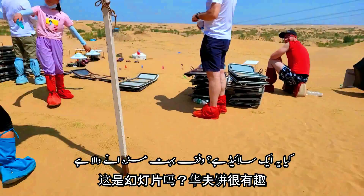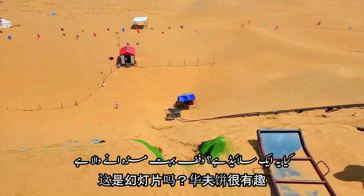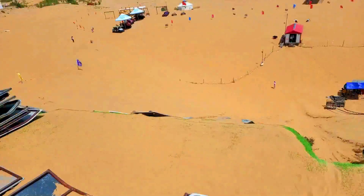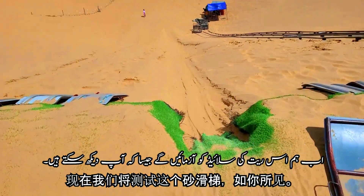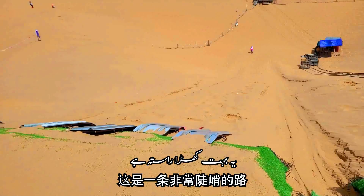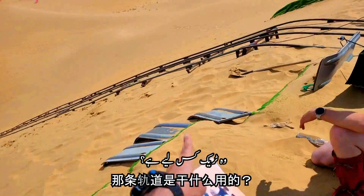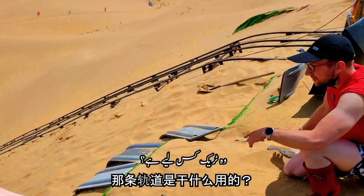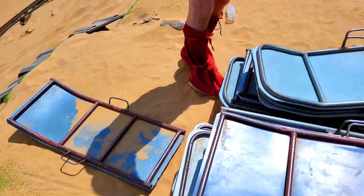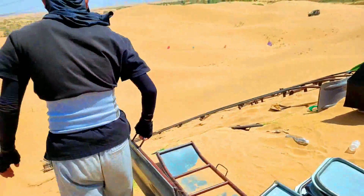Is it a slide? It's going to be crazy! We're going to try this sand slide, you can see. Yeah, it's very steep. So is it going to be there or here? So what is that track for? No way.